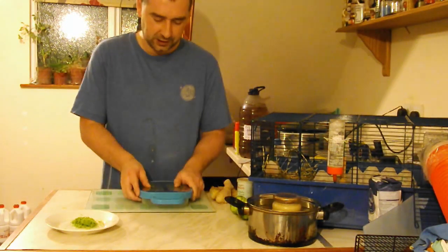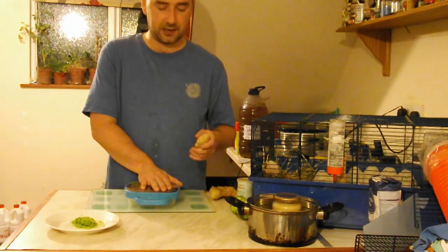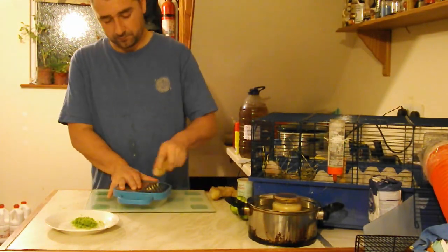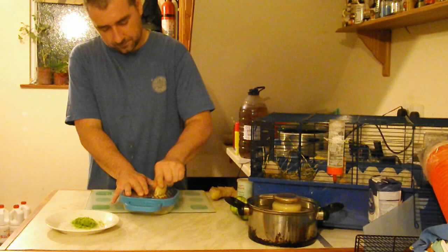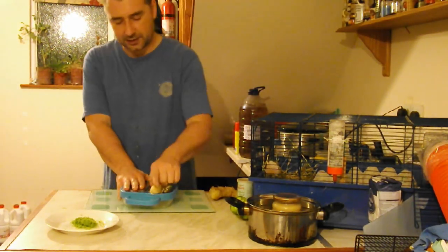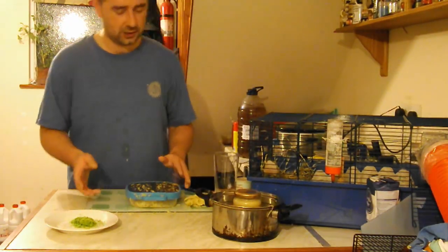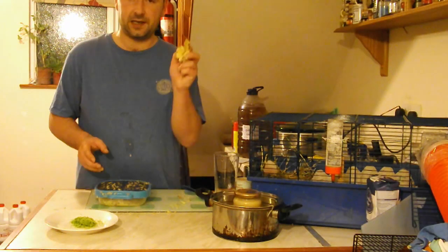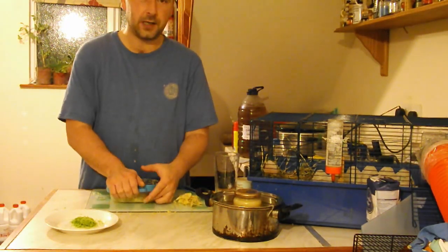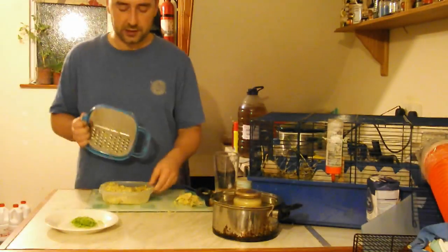Next I'm going to grate the ginger since I'm not going to be juicing it unlike last time. I've just got my cheese grater and I'm going to grate the hell out of it. It does grate pretty quickly — it took about five minutes, but I've grated the ginger. These are the little bits that are left over. So as you can see, that's the grated pulp of 200 grams of ginger.